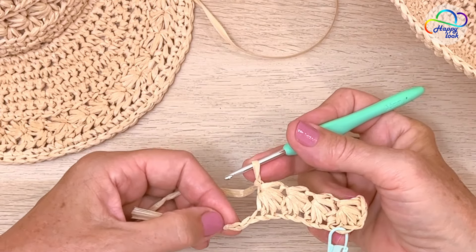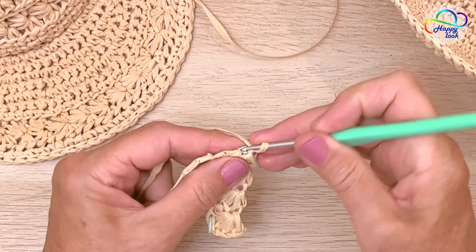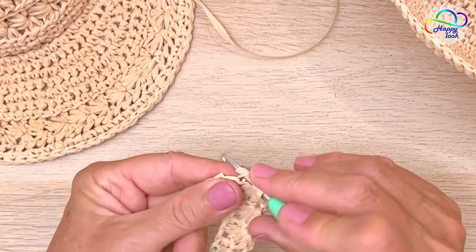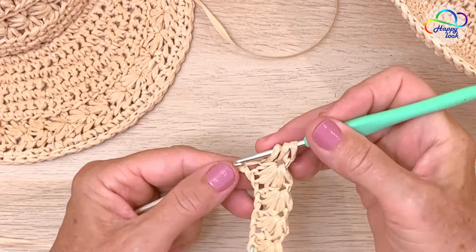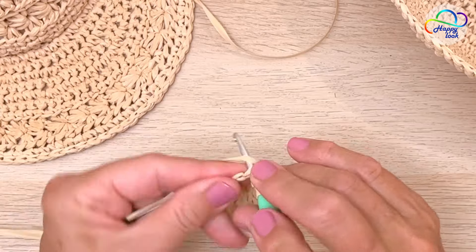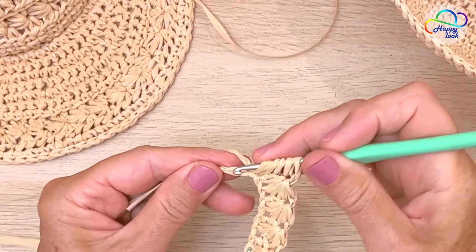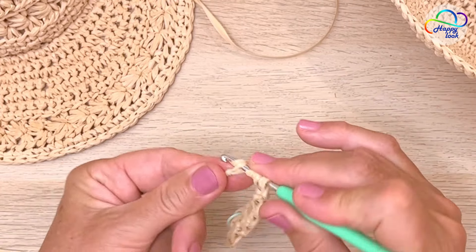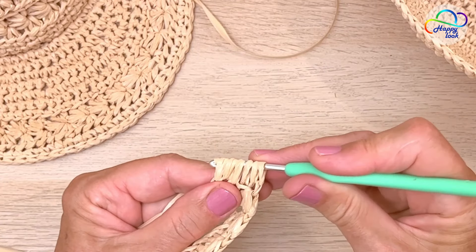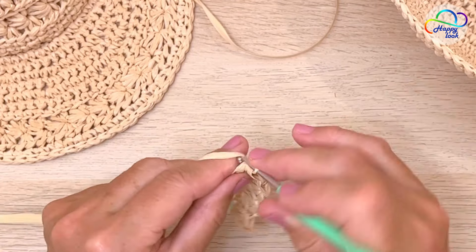And once more: one, two, three, four, five, six — yarn over and pull through all six loops and close this.